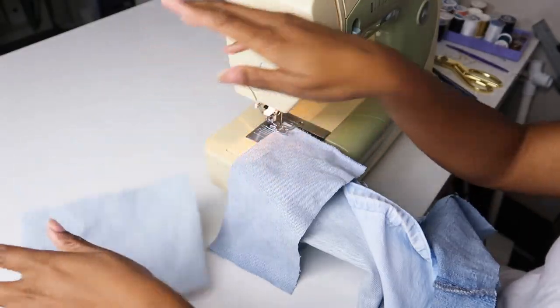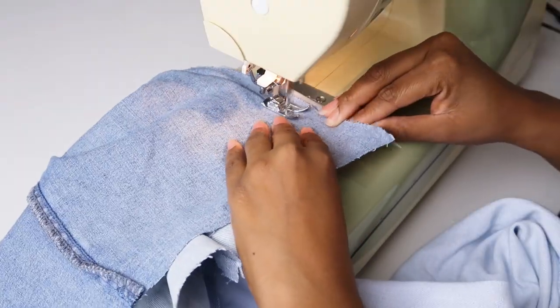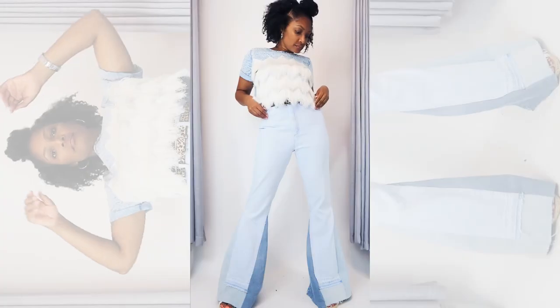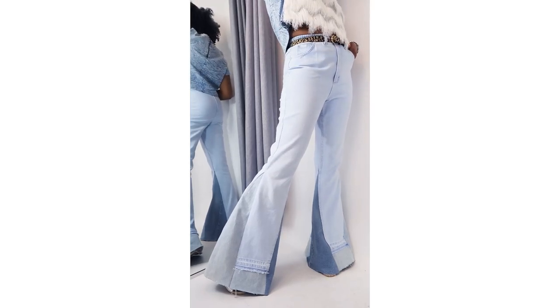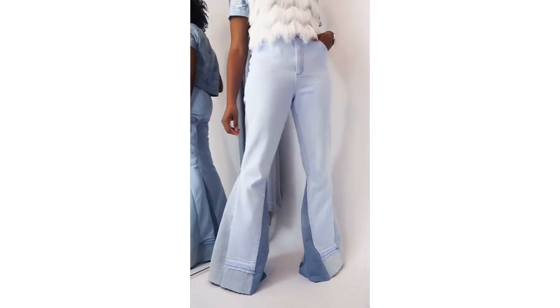Even though I took the hem out of the original jeans to make them longer, they're still not long enough, so I cut out a couple of rectangles from the scraps to add length in the front and back. You can see that here as I'm finishing up by cutting them even. Here's how these turned out. I'll admit I've been a little apprehensive about trying bell bottoms because I'm not big into boho or hippie style, but it's really all about how you style it. This is completely me — with the fresh white fringe and the cheetah print bell, it's just my style.